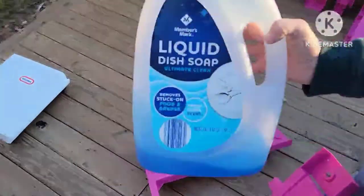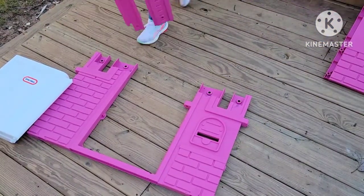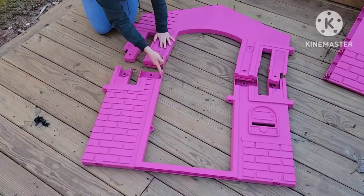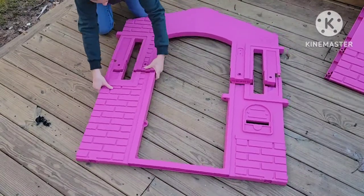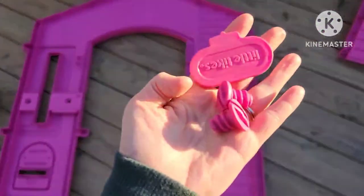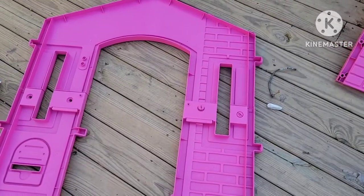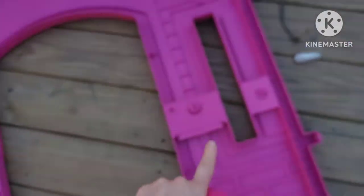Once you know you have all of your pieces, you're going to take a top half and a bottom half and slide those pieces into each other. The instructions say that if you squirt dish soap on there it makes them slide together easier. I didn't feel like that was the case — I really struggled to get these sides together — but they do slide together and the holes will line up, and then you're going to use one of the plastic screws in that hole.